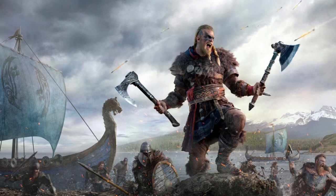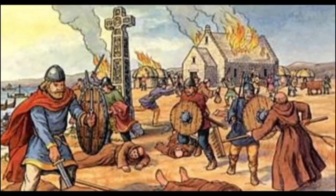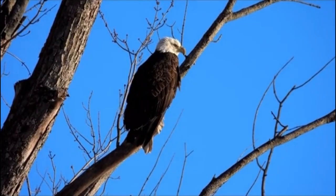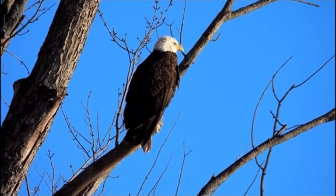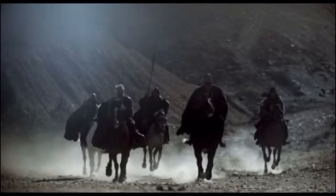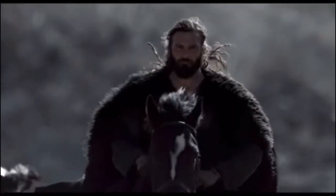Way back in the day, the last thing people wanted was to earn the title of enemy of a Viking warrior. They allegedly wouldn't think twice about ripping out organs and tying them to trees. One supposed execution method deemed the Blood Eagle would exceed your worst nightmares — it involved restraining a person to a shorter object, hunched over, chest down.